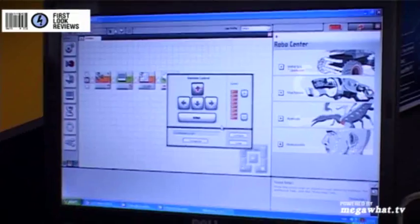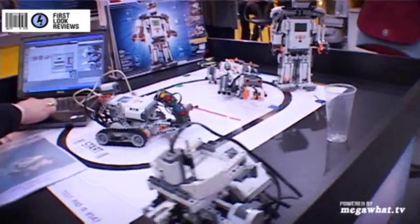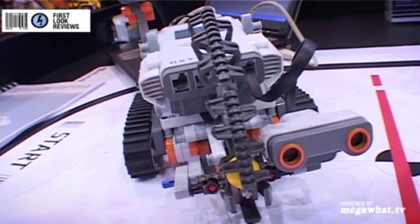I can, using my cursor keys on the laptop, just control the robot, and then if I can line this guy up, I'm going to try and shoot that cup. Pretty impressive.